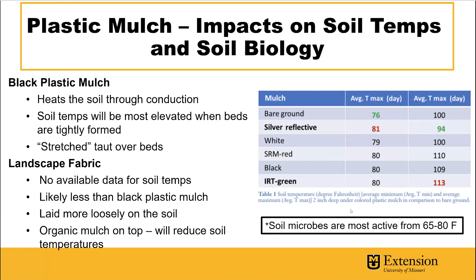For landscape fabric, there's really not a lot of available data on soil temperatures underneath it. Because it's not installed tightly hugging the beds, there's probably less elevation in soil temperature since the conductive ability just isn't there. If organic mulches are used on top, that will block sunlight and reduce soil temperature. So we do have data on black plastic mulch, but not so much on landscape fabric.